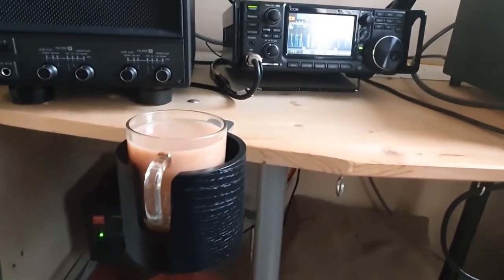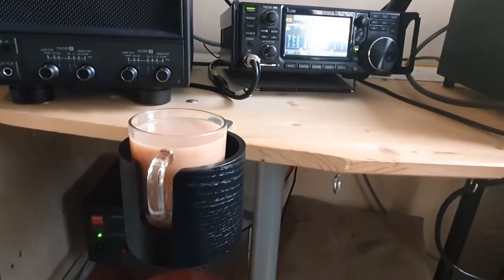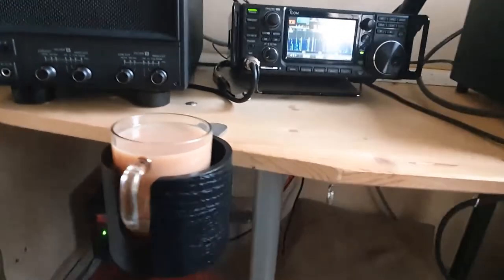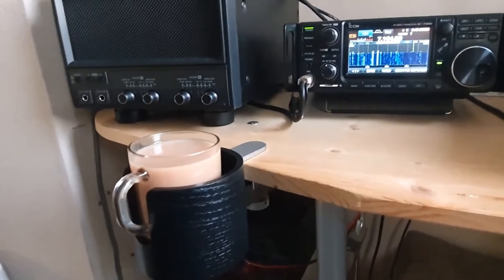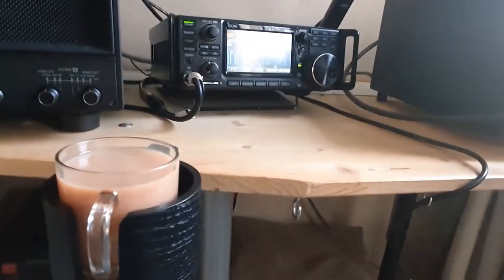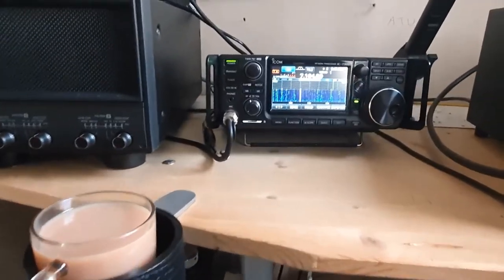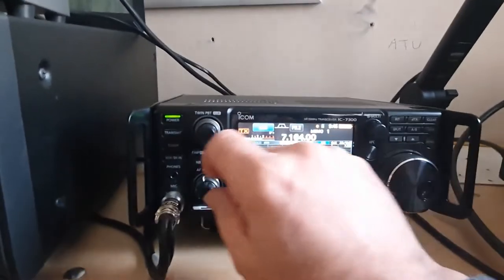I think for eight euros - that's about ten dollars or probably nine English pounds - it's a very nice addition to the shack. It's actually quite busy on 40 metres as it happens.